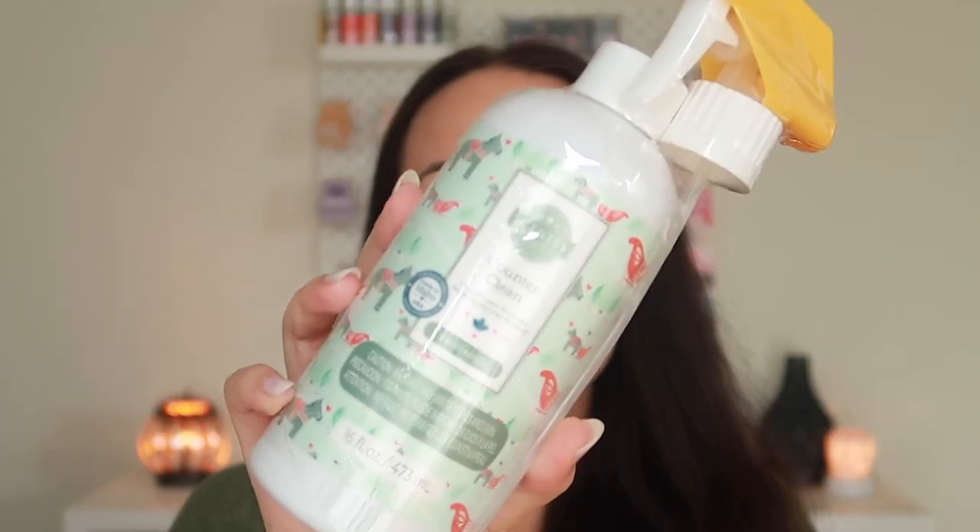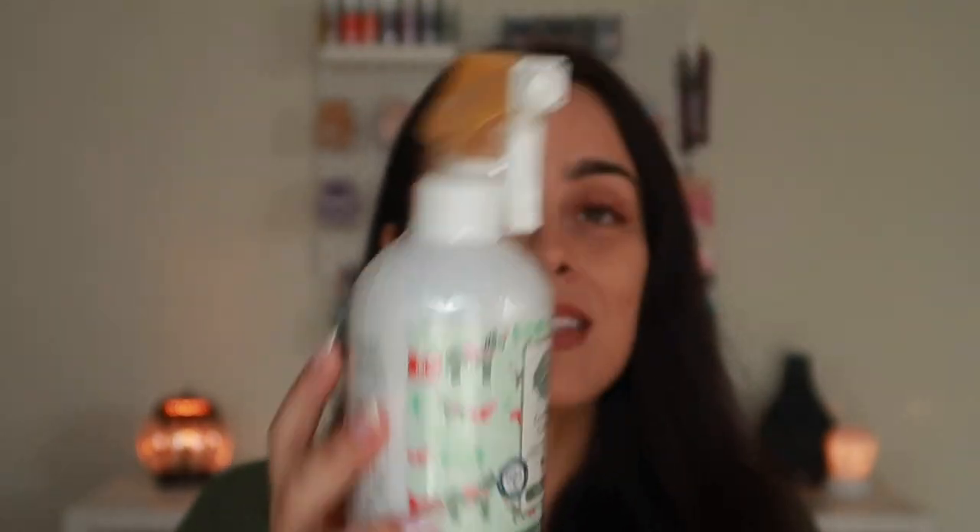And then we got here a counter clean in vanilla mint. I really love the scent. I currently only have counter clean in Mandarin Mango Nectar and I'm not trying to use that in fall and winter. So I thought getting the vanilla mint would be really nice for the season. We do have the apple and cinnamon counter clean, but I'm currently using that one in the Scentsy Fresh — which I'm obsessed with, by the way. I don't even like apple and cinnamon in the wax, I prefer it in the Scentsy Fresh. So let's just try something different for the counter clean.